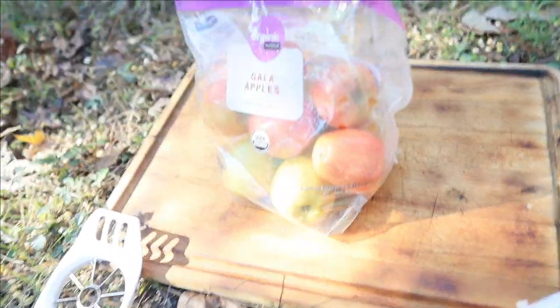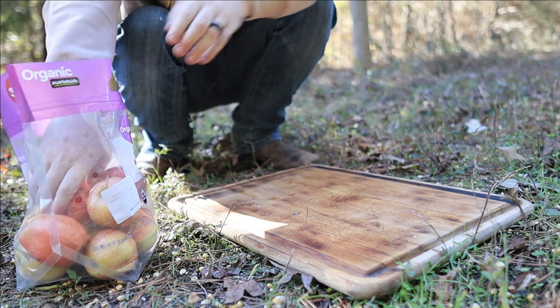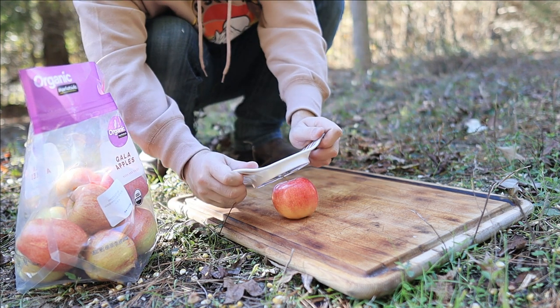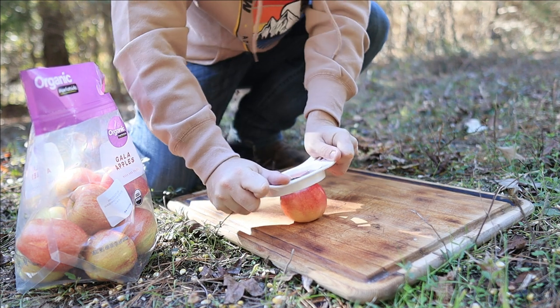First we're gonna remove everything off the table and then start slicing up these apples. Big old bag of apples. I haven't used one of these slicers in forever, so don't laugh.